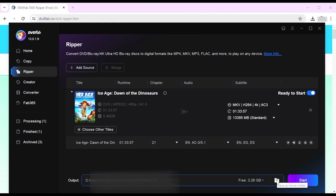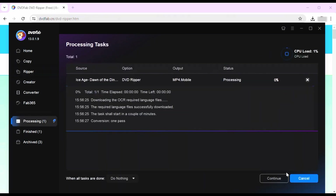Then you're going to want to set the output destination and start to rip your DVD. At the bottom of the interface, click the folder icon to save your output, and click the start button to begin the DVD ripping process.